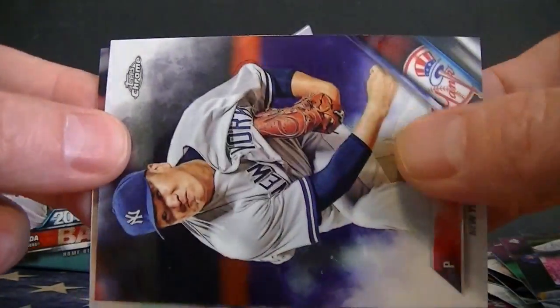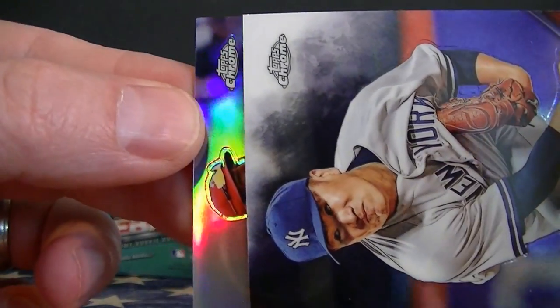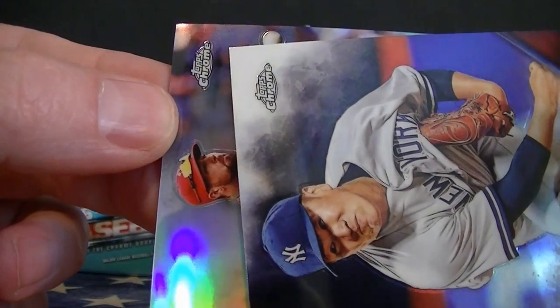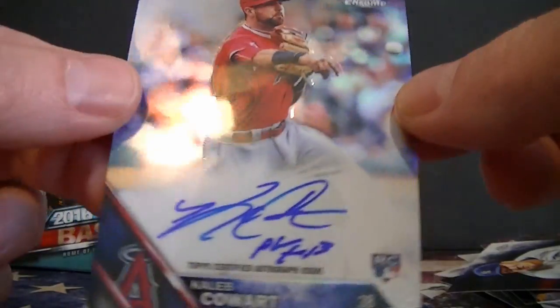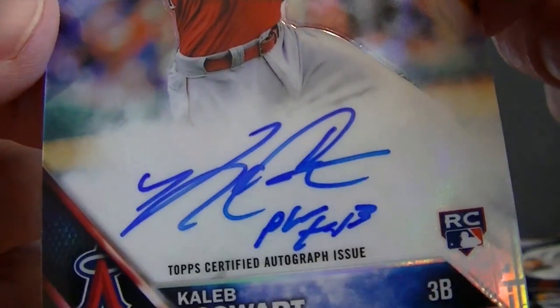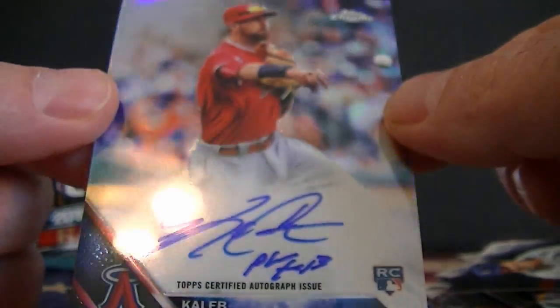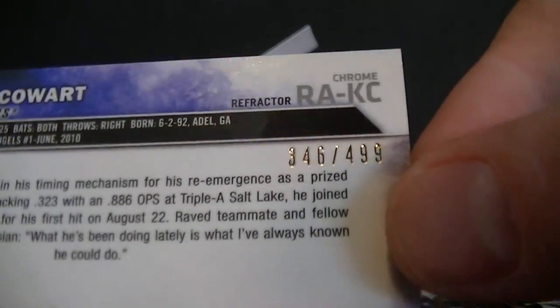Let's get to the autograph. Looks like it's a refractor autograph — very nice. Looks like it might be the Reds. It's an on-card autograph with a little inscription down at the bottom — cool looking autograph, very cool. And it's numbered to 499.